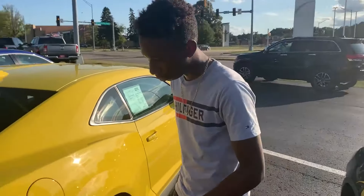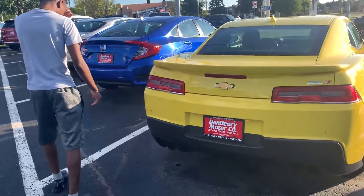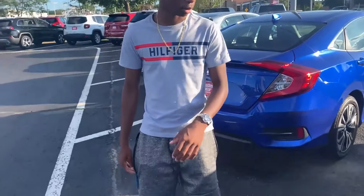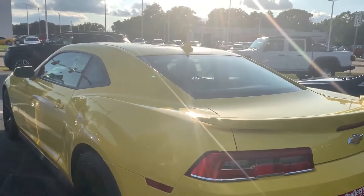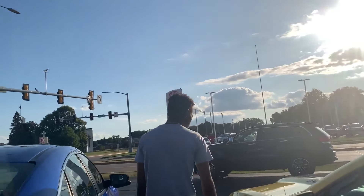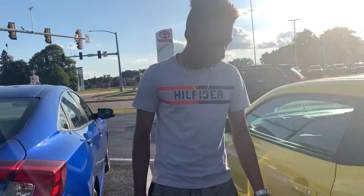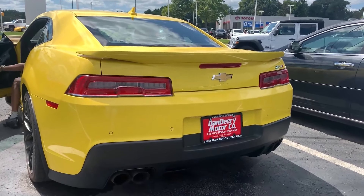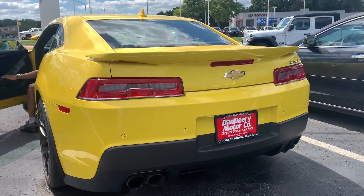They did good with this one — they did good with this Camaro. I just don't like how they left that plastic right there — they could have put some yellow in there. This is a good overall car. The spoiler definitely kills it. If they would have darkened the taillights, that would have been good. But this is it for this car review.